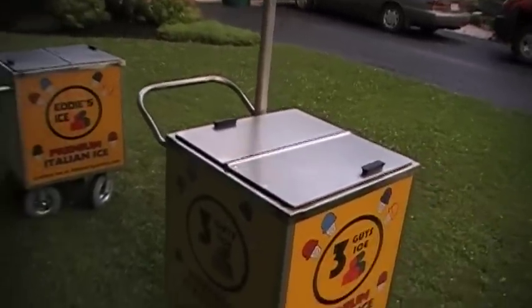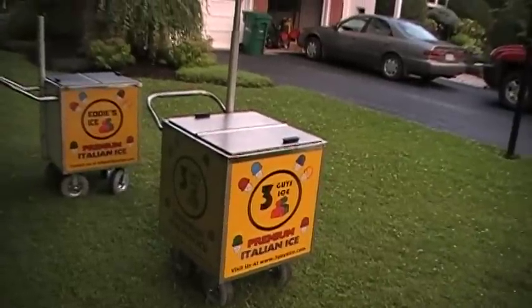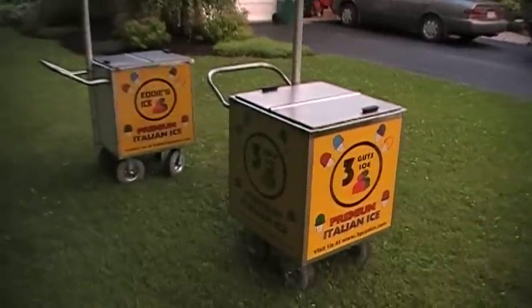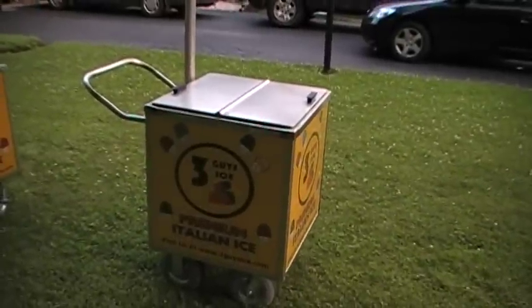These are only fifteen hundred dollars. The closest one we've ever seen is twenty-five hundred dollars for the exact same cart. We're not really trying to make money off of the cart — we're just trying to get the cart in vendors' hands so that they can go out and sell some ice.